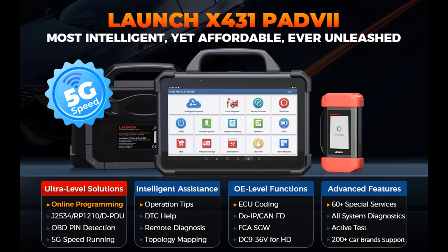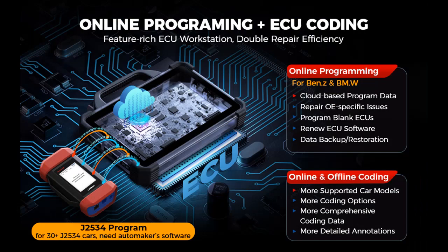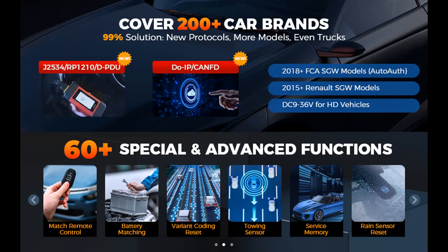60-Plus Services — All-in-One Tool for Diagnoses and Inspections. Launch Scanner X431 Pad 7 supports 60-plus Reset Functions that involve all aspects of Reset, Relearn Match, Calibration, including Oil Reset, Injector Coding, PMI, Power Balance, Online Calibration, and more.